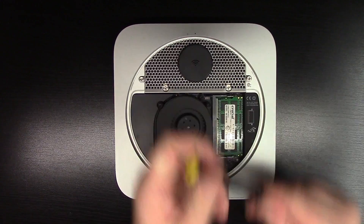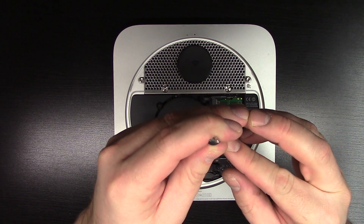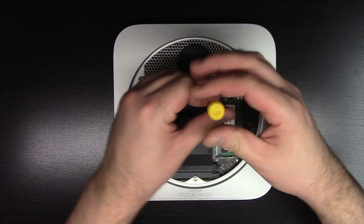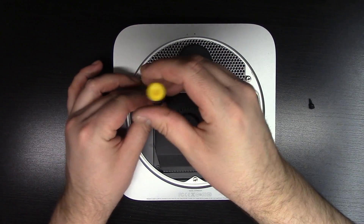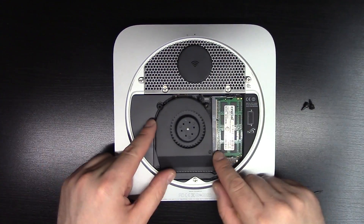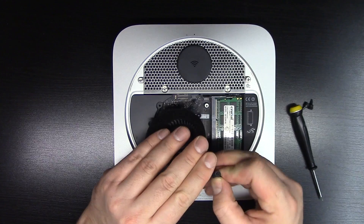It's a little bit dusty. We will be using a T8 bit — it's the star-shaped bit. There is a rubberized gasket on the screw; you want to keep that. The screws are different lengths — as you can see, the two up here are short, and this one is very long.